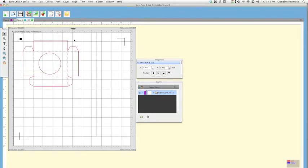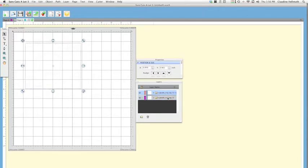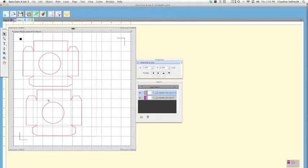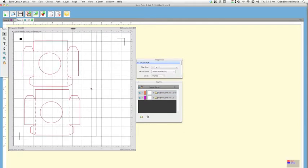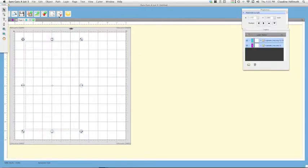Nudge the element down a little bit if needed. You can also add a second one — press Ctrl+C to copy and Ctrl+V to paste, then move it over. Check that it's within the registration marks. You could try to fit a third, but two works fine to demonstrate how it works. Now we're ready to cut.